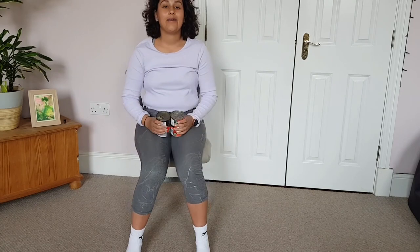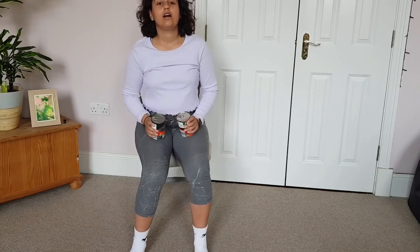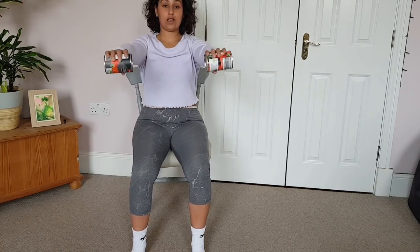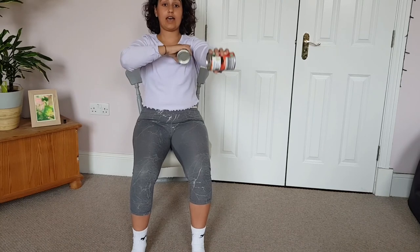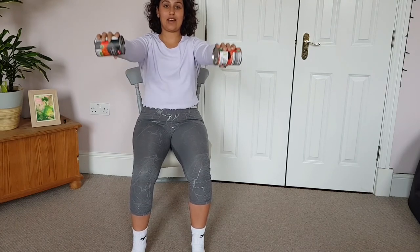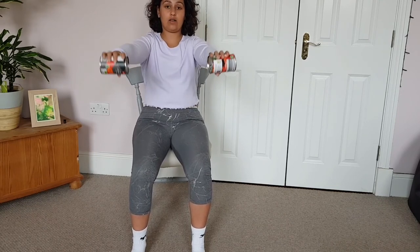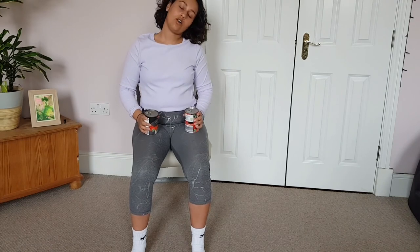Our last exercise: arms out to the front with our weights — our maracas, our cocktail shakers! Lift them out in front and pulse, keeping shoulder blades back and moving from the upper part of the shoulder. Deep breath in, deep breath out. We're going to hold for ten more seconds — really well done. Last five, four, three, two, and rest. Roll that neck around.